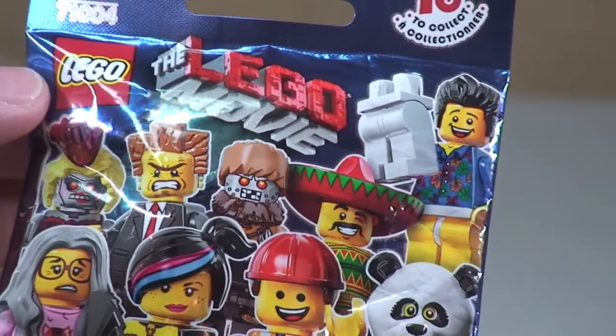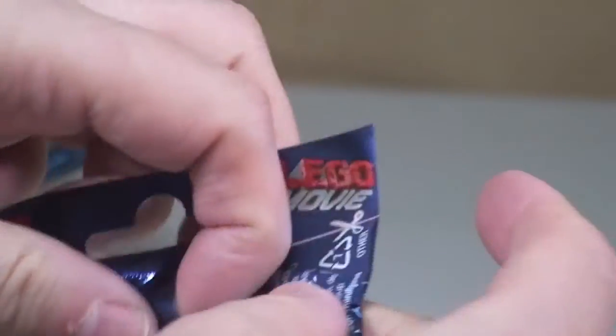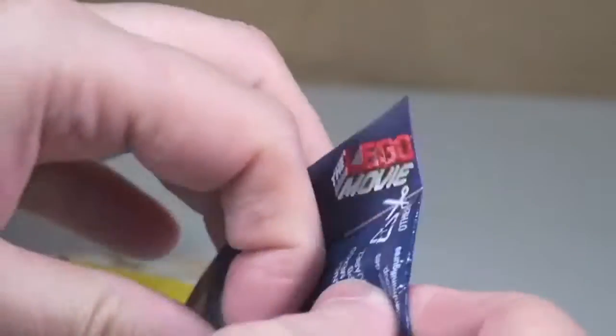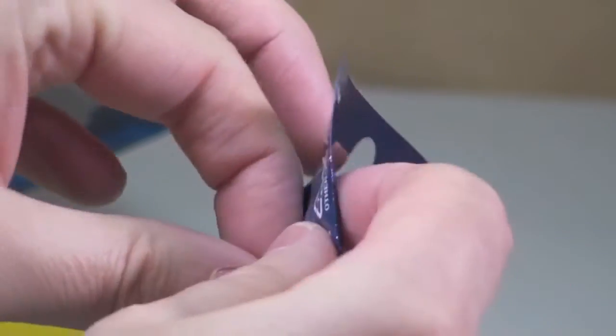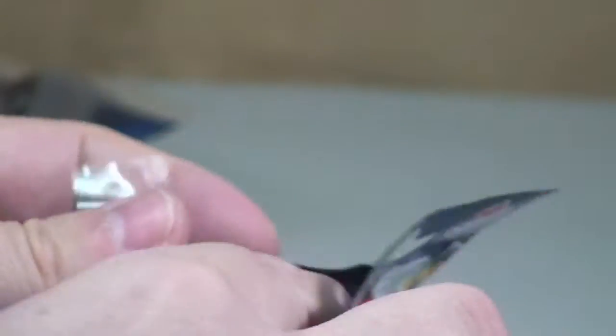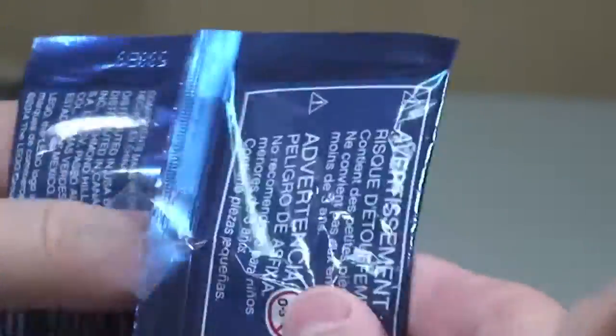We have a Lego Movie minifigure - I can't remember what this one is. I got this - again, typical of me.